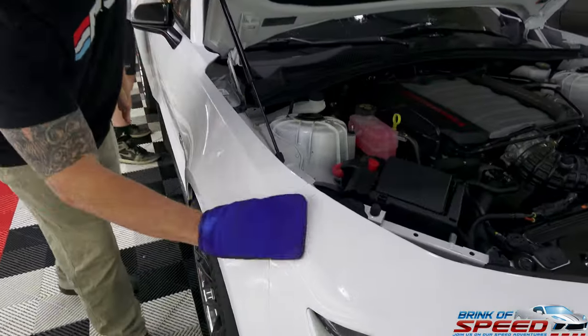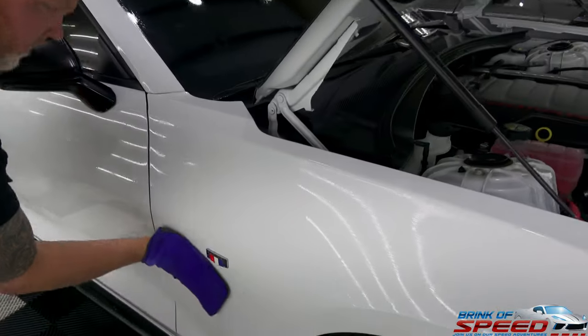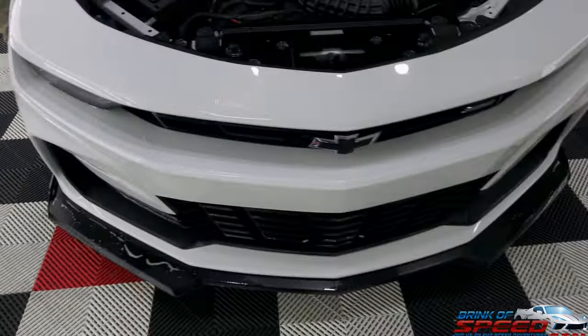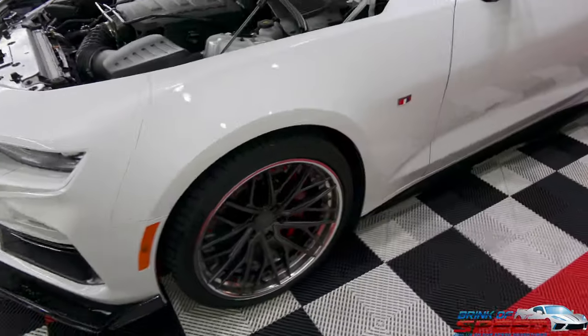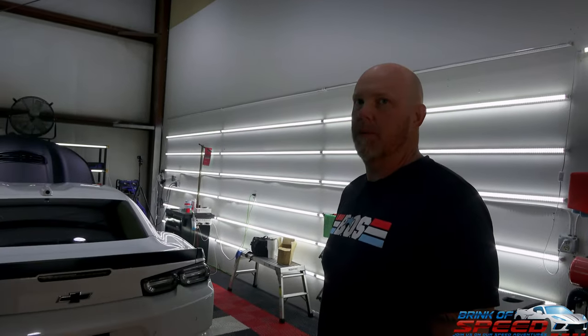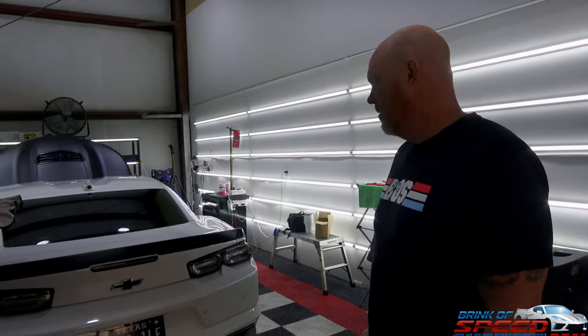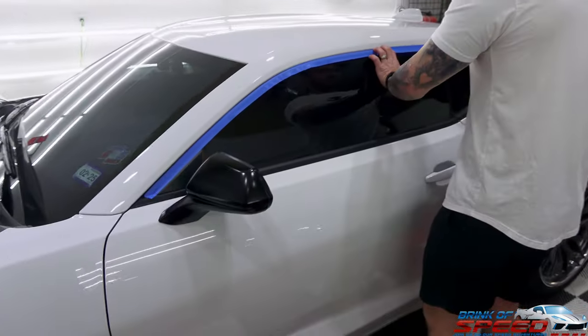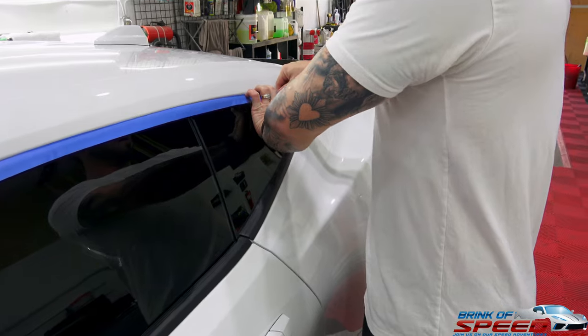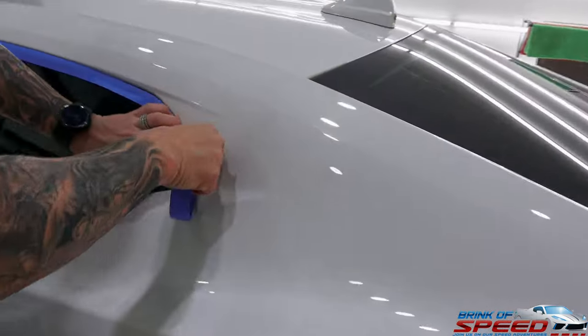We're done pretty much with the clay bar — Darren's still doing a little section on the front. It's real simple, makes it a lot quicker. Now we need to dry it off and then start the paint correction. There are a lot of impurities on that paint that I didn't even see until we started clay barring it, because soap just doesn't get that stuff off. The car could have been sitting in some lot for like three months. Trevor's taping it off now to make sure he doesn't get white stuff all over the black.